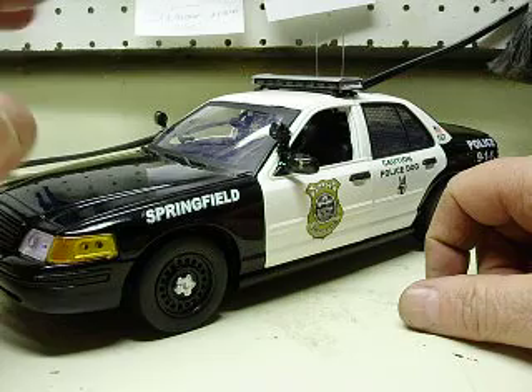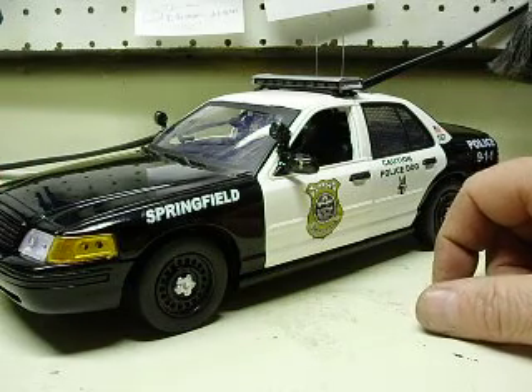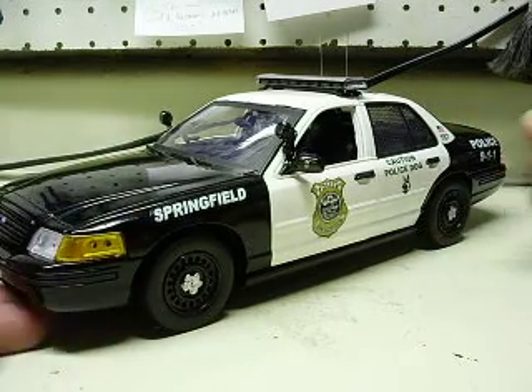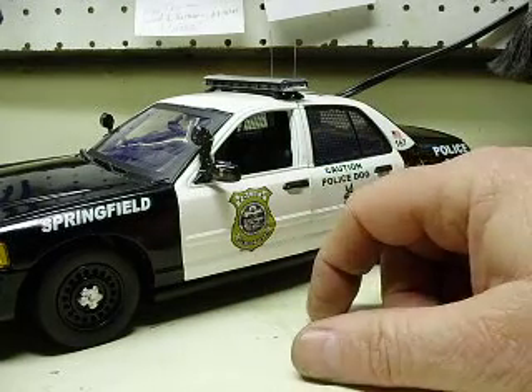He said it was draining a battery really quickly and the pictures I sent you show you why. Wires were not insulated properly, the solder joints were kind of crappy. I showed you quite a few things on there that was causing the problems.